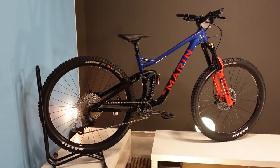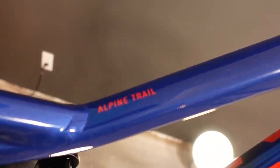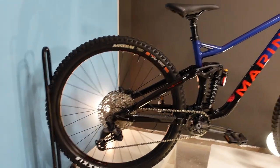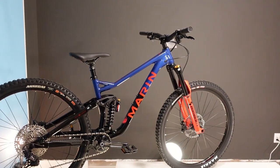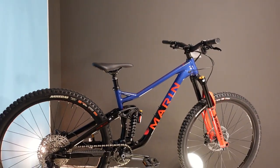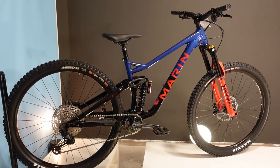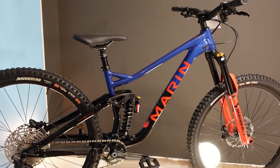Welcome back bike fans. Today we're looking at the brand new 2023 Marin Alpine Trail XR. This is a full suspension aluminum bike with 150 millimeters of travel in the rear, 160 millimeter travel fork, quite progressive angles meaning slack head tube, steep seat tube, relatively long reach designed around wide bars and a short stem. This is a beast of a bike that falls somewhere between an aggressive trail bike and a short travel bike park bike.